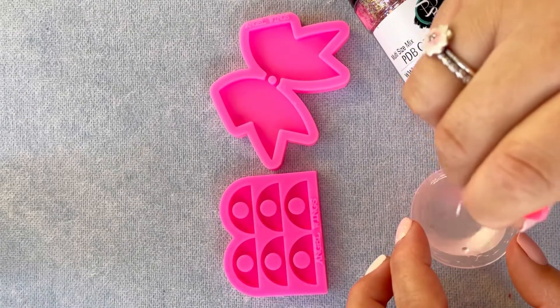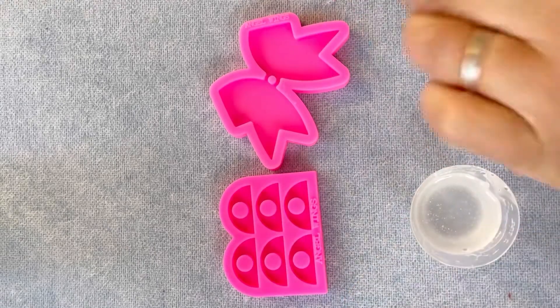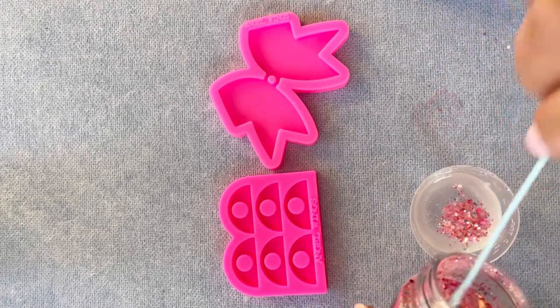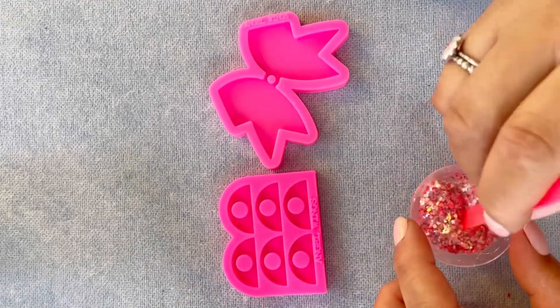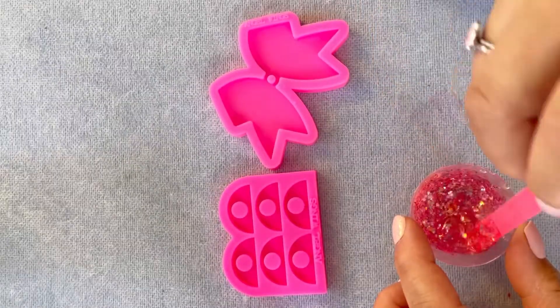Hi guys, so today we're gonna make a really easy craft — it's gonna be a bow straw topper using this keychain mold from PDB Creative Studio, and also a new glitter that just came out from them called Hippity Hop. It's a fun pink color with specks of other pastels. It's so cute.